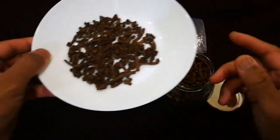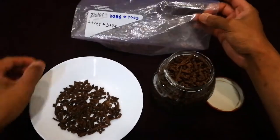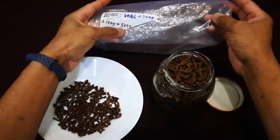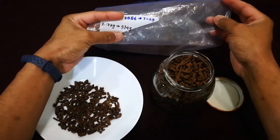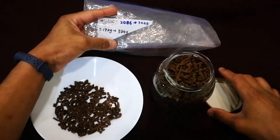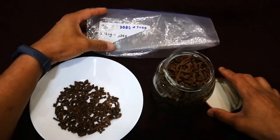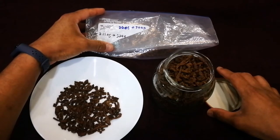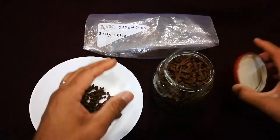As you can see, this is it. I started off with 2.17 kilos, which is about 4.7 pounds, and I ended up with 574 grams, which is about 1.2 pounds. So it loses about two-thirds of its weight and maybe just over half its volume.